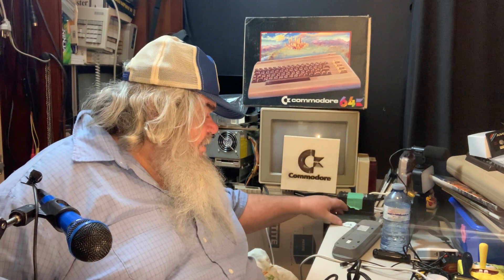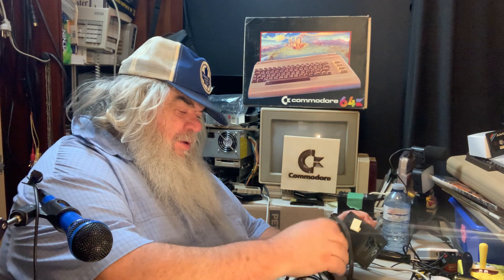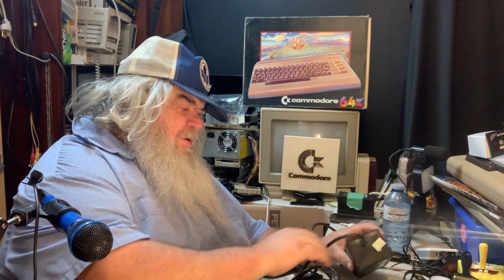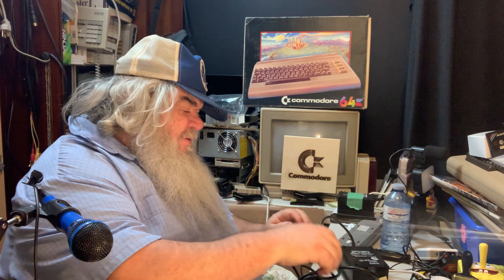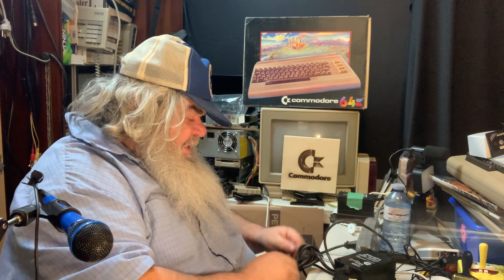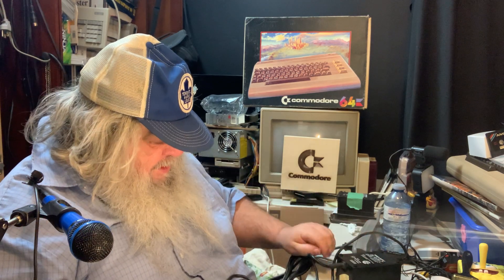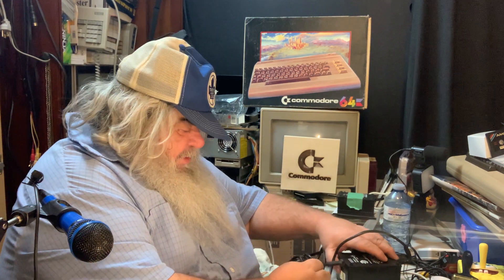Hello and welcome back. I have started to get things out of the car from the world of Commodore. These two power supplies came from the batch of stuff I bought — I didn't intend to get anything but things happen. This one actually has a note on it, and I think it's gonna be snipped.